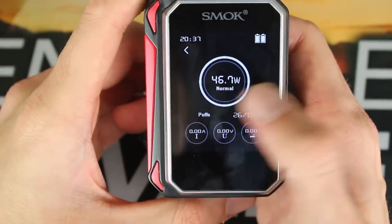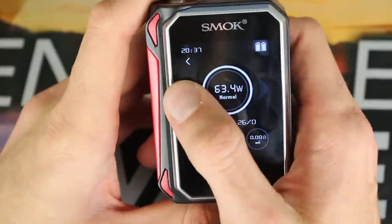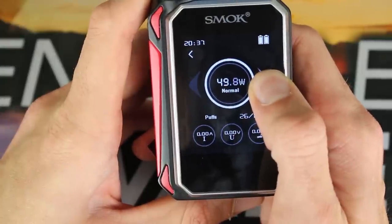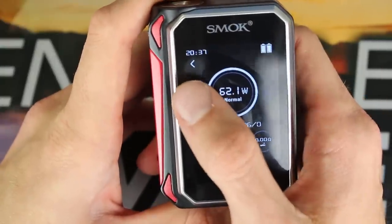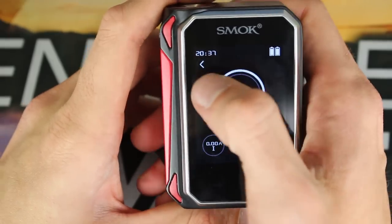If you have your screen unlocked and you just want to change the wattage from right here, you can just hold that down — sliding left will bring it down, right will bring it up. So that is an option if you just don't want to go into the menu system. You get your screen unlocked and you can do that from right there.